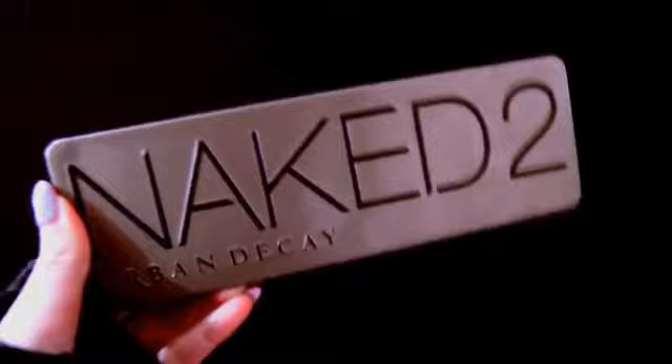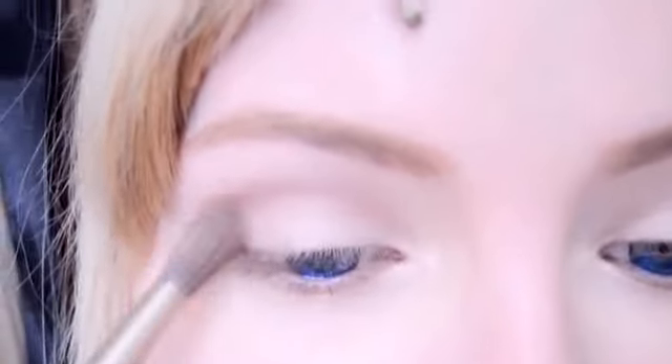Next, I'm going to take my Naked 2 palette from Urban Decay. To begin, I'm going to sweep the colour Booty Call all over my eyelid and then also use it to subtly highlight my inner corners. Then to fill in my crease, I'm going to use the colour Tees — blending it into my crease and dragging it down to my lower lash line. Then I'm going to take the Booty Call colour again and just highlight under my brow bone.